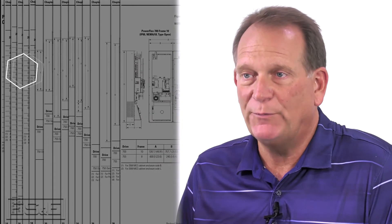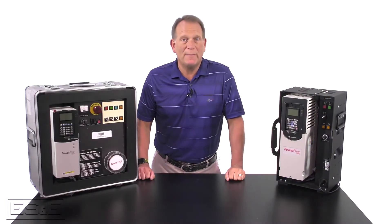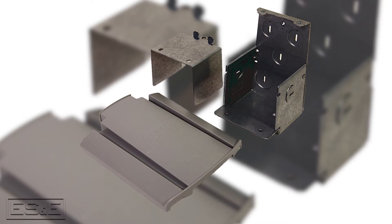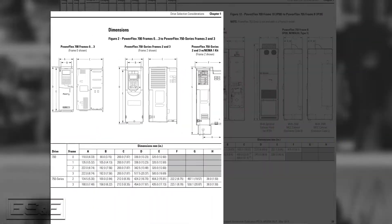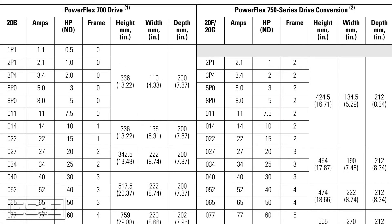These dimension comparisons are based on voltages and amp ratings along with frame size comparisons. The 700 drives do come as NEMA 1 type drives, but the 750 drives are sold standard in an open type design. For the 750 drive to be NEMA 1, you'll need to purchase a NEMA 1 kit. Frame size comparisons, including NEMA 1 kits, start on page 19 of the guide.